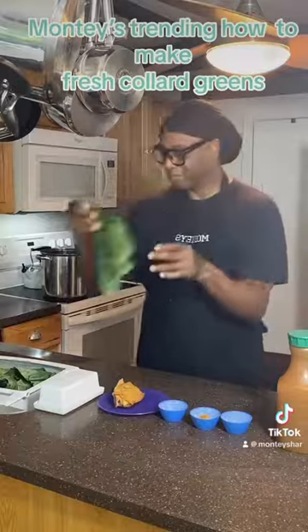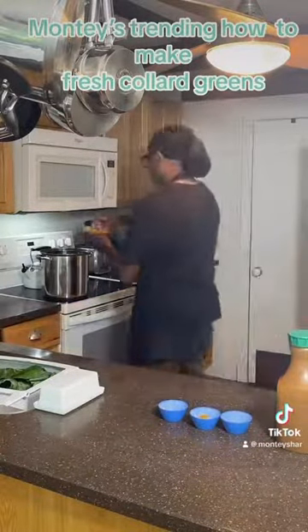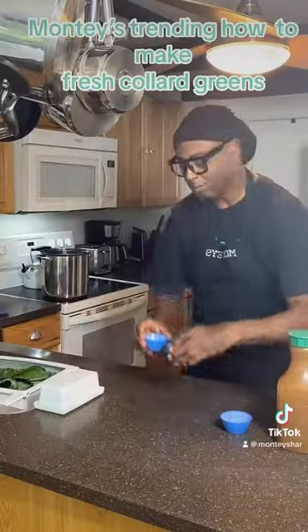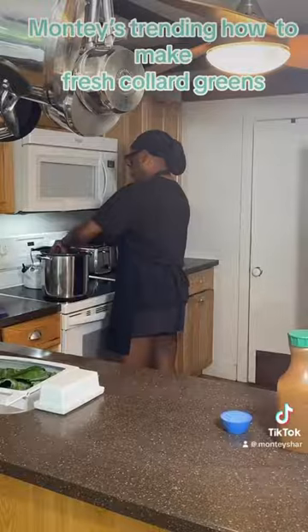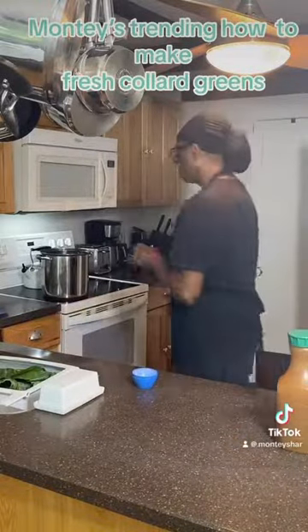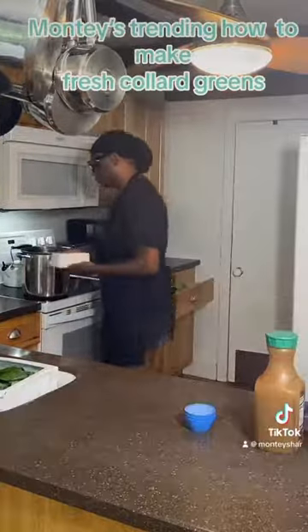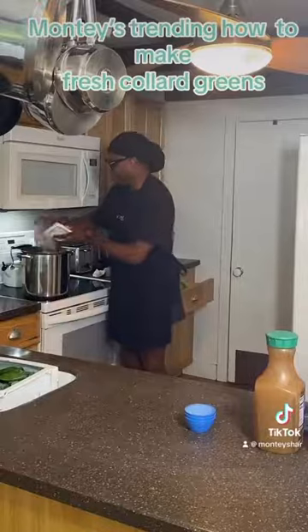Start with fresh collard greens — make sure you cut out the rind. Take a smoked turkey and put it into a half gallon of water with all seasoning, garlic pepper, garlic salt, garlic powder, turmeric, all seasoning, and crushed hot pepper. That's going to cook down. Don't forget your half a stick of butter, which I'm adding now.